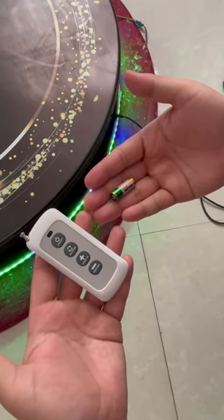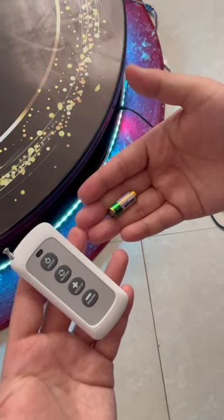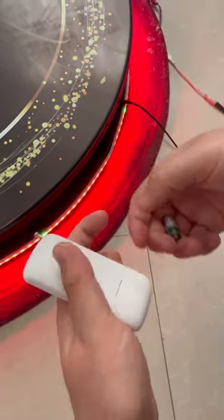Let me show you how to match the remote controller and the motor. Let me put the battery in the white remote controller.